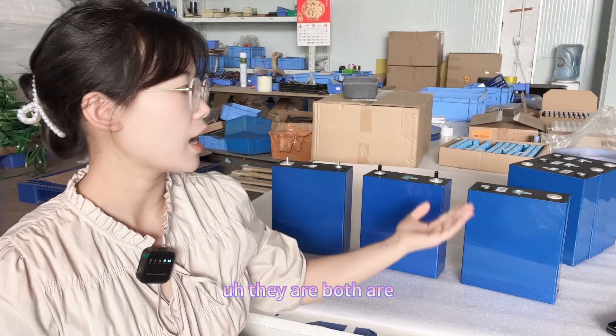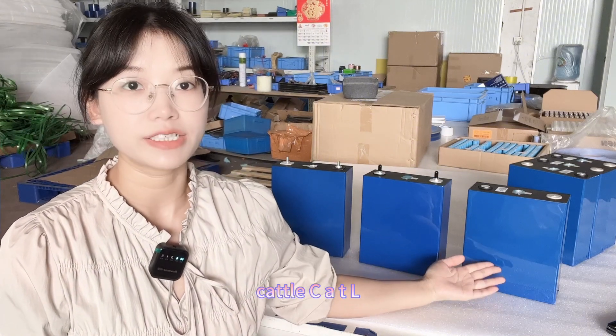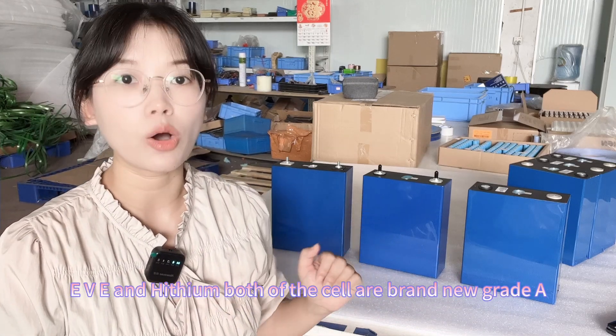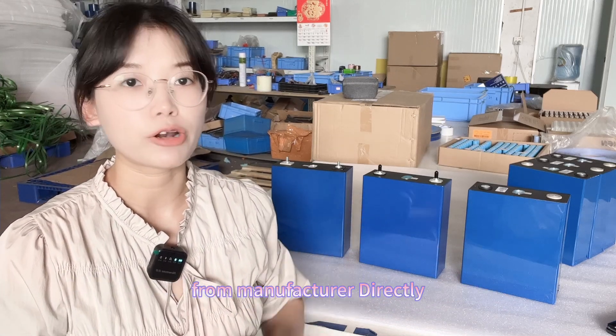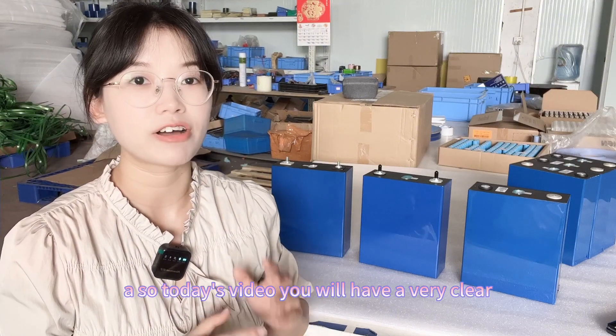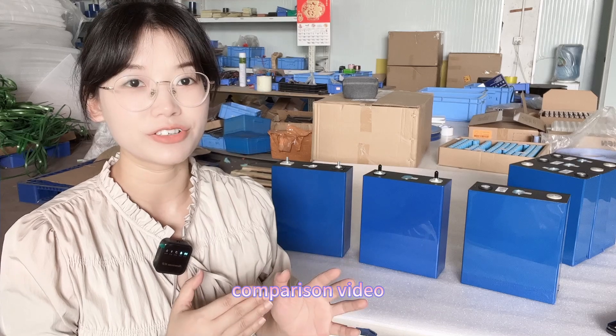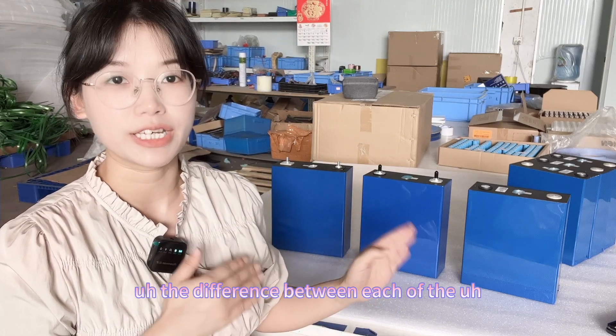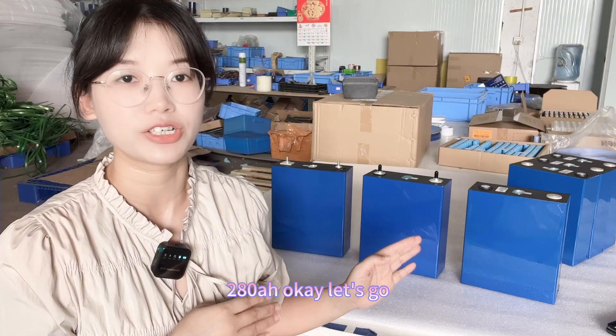They are CATL, EVE, and Haiying. All of the cells are brand new grade A from the manufacturer directly. Today's video will give you a very clear comparison for you to check the difference between each of the 280Ah cells.